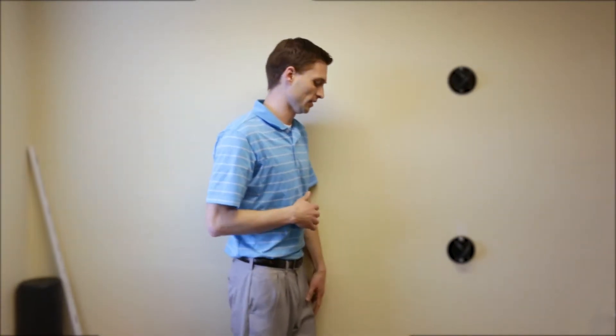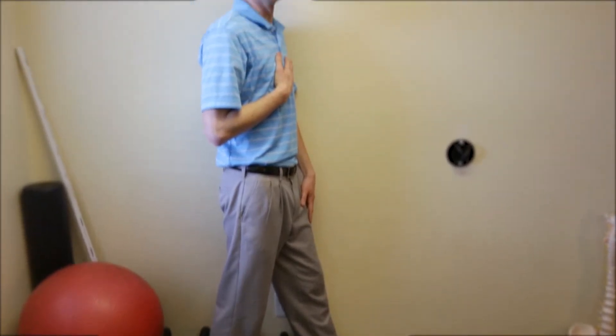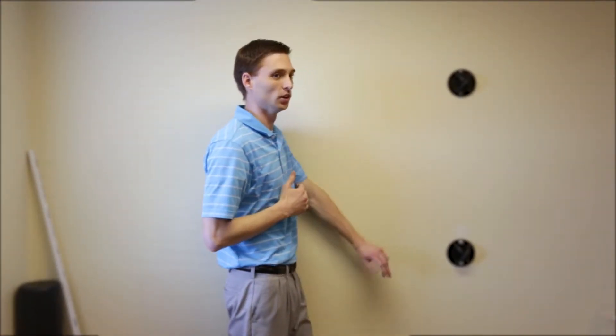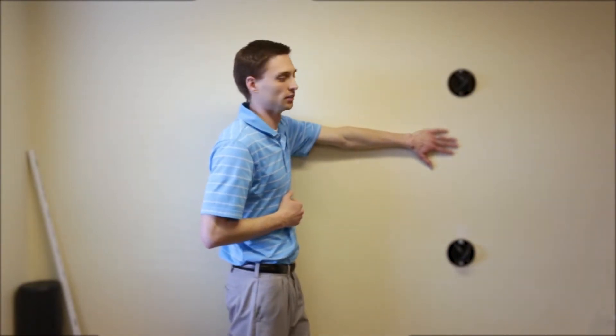So this is the first option to stretch your pec muscles. We're going to use this wall to help us. We're going to stand in a split stance position. We're going to be stretching our left pec, so my left foot is going to be against the wall, and my left hand is going to start here out in front of me like this.